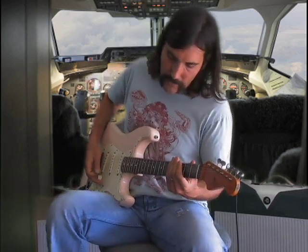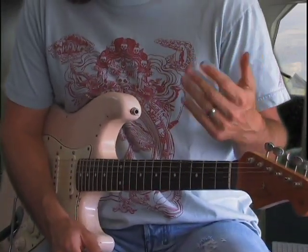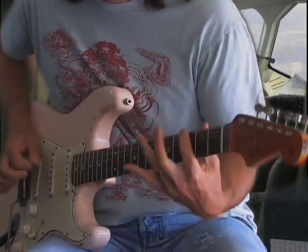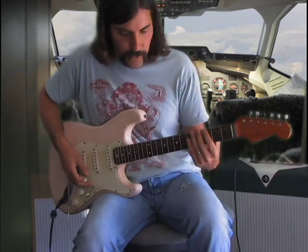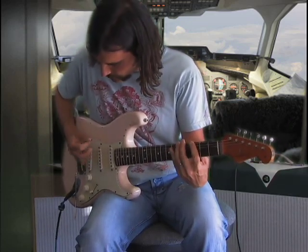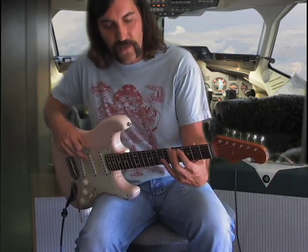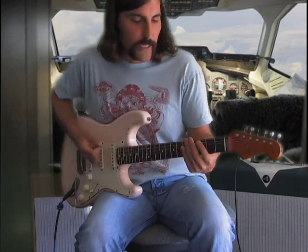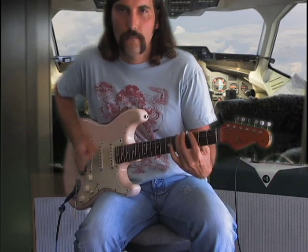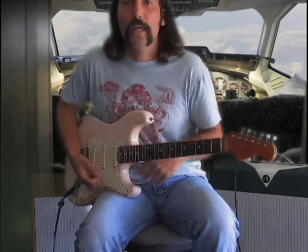We'll start with something simple, then add the C note on the A string with a little gain. I'm hammering on from the G note to the A note, then doing a little mute, and then catching the A note — which is on the sixth string fifth fret — on my upstroke. Once again, we just repeat it. Then a little bit quicker with a little more distortion.